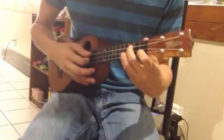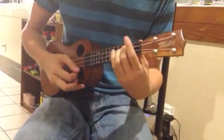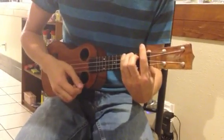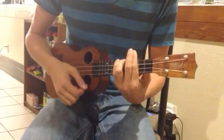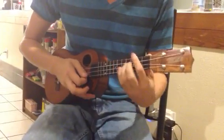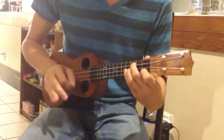Now I'll go through it with a four count — one, two, three, four. One, two, three — switch. One, two, three — switch. One, two, three — switch. One, two — get back to the first chord, and then stop.